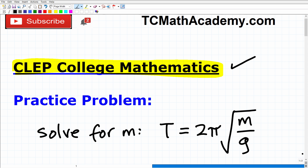Here is the problem. We want to solve for M given this equation: T is equal to 2 pi times the square root of M over G. Go ahead and rewrite this equation in terms of M. If you can figure this out, go ahead and put your answer into the comment section. I'm going to show you the correct answer in just one second, then walk through the solution step by step. This is something you should be able to handle fairly easily if you are fully ready for the CLEP College Math exam.